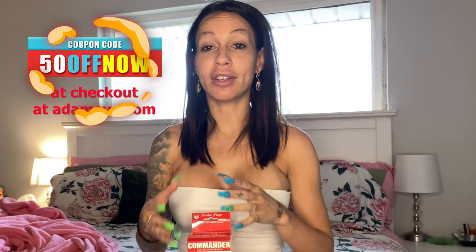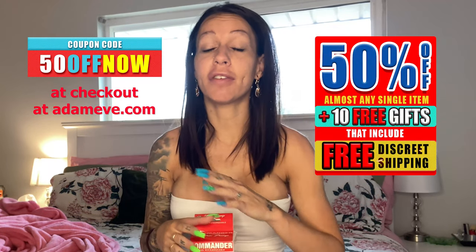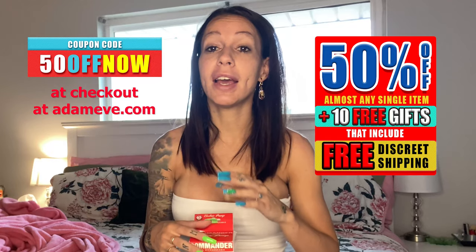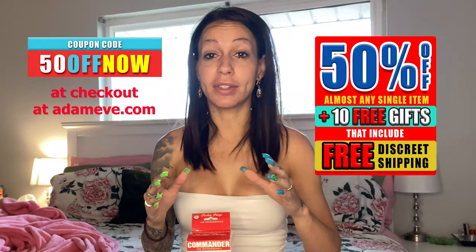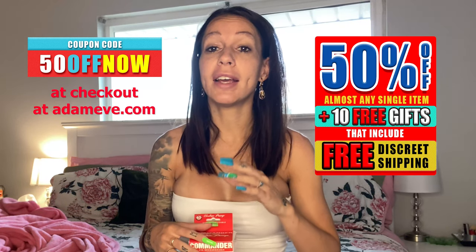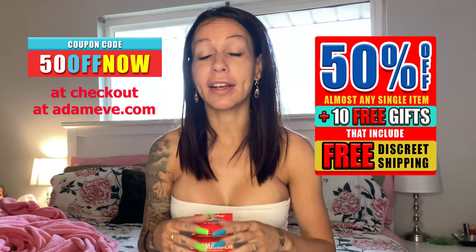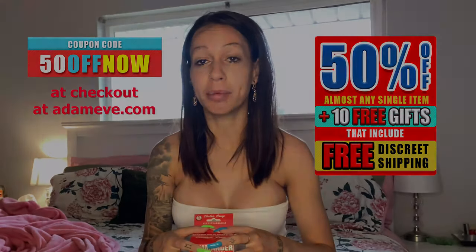Before we get into it, Adam and Eve has amazingly sent out a coupon code for everyone to use. That coupon code is 50OFFNOW — 5-0-O-F-F-N-O-W. It's going to get you 50% off almost any single item in store, plus 10 free gifts including free discreet shipping. It's really a phenomenal deal.